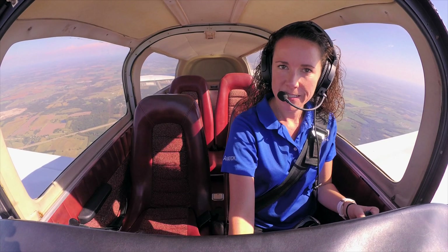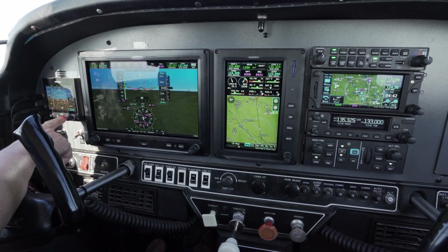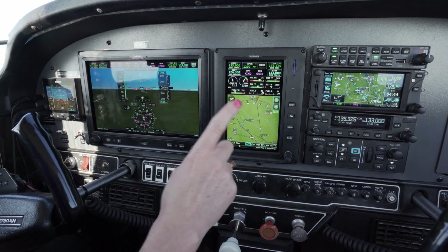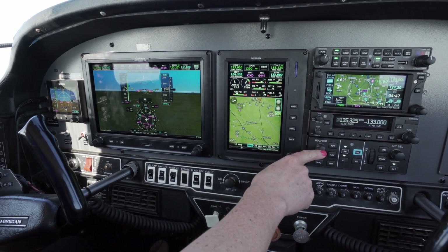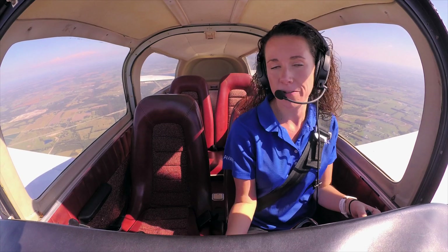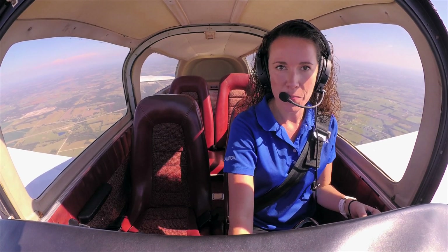Hi, I'm Jessica from Garmin, and today I'm going to take you flying in a G3X Touch-equipped Grumman Tiger. In the Tiger today, we have a G5 electronic flight instrument, a 10-inch G3X Touch display, a 7-inch G3X Touch display, a GTN650, and a GFC500 autopilot. As part of this demo, I'll show you interacting with all of the equipment and the benefits associated with having multiple displays and the Garmin autopilot on board.